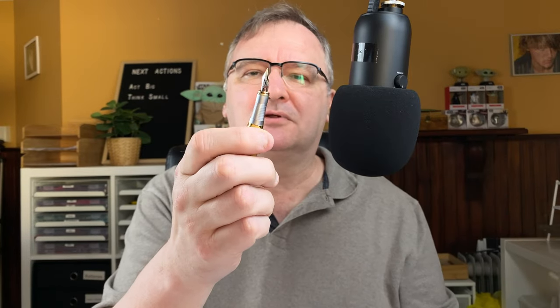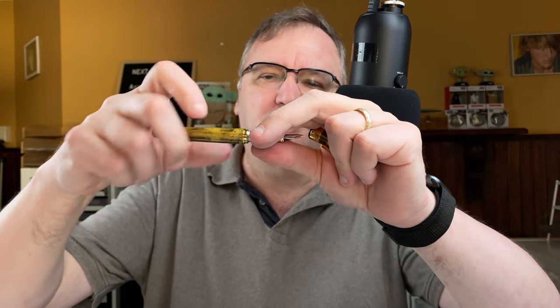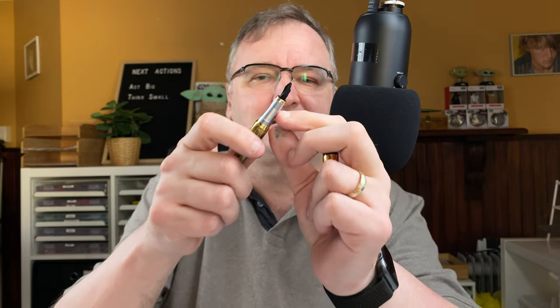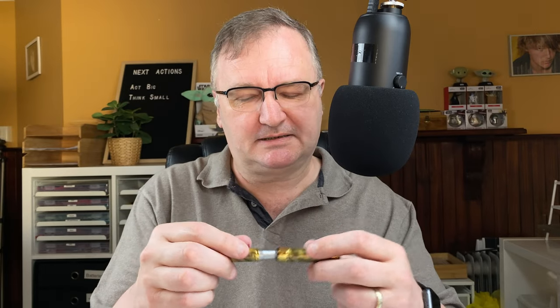Got a smallish size nib, cartridge converter. The section — I don't know, this is something I need to take a closer look at. Feels like it's plastic but it looks like it's metal. It's got some nice grooving on it, quite nice. So join me now down on the mat. We'll take a walk through the body, do some size comparisons, fill it with ink, do a writing sample, then I'll give you my first impressions.